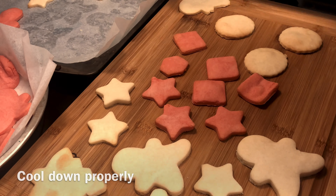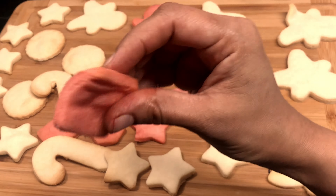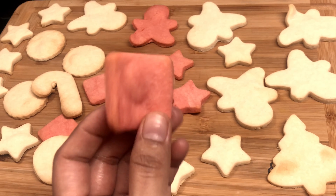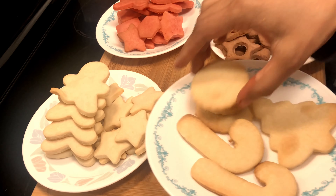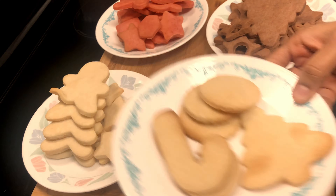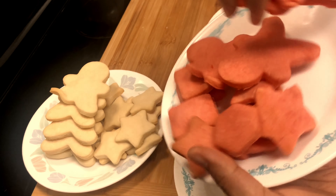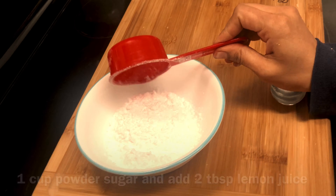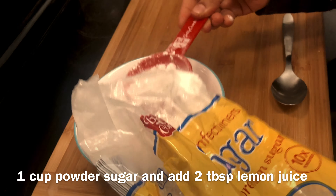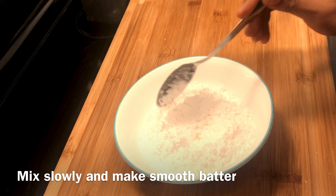I will keep the cookies warm before icing. The icing will be applied warm. I will wait for them to reach room temperature. Now we will ice the cookies. I will put the icing in a mixing bowl and add 1 cup of powdered sugar.